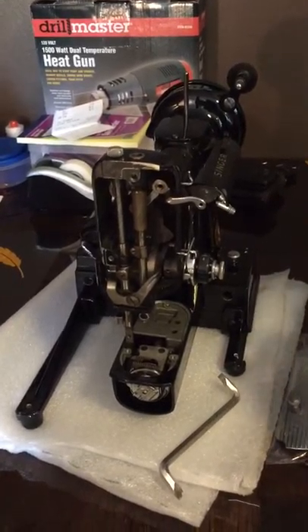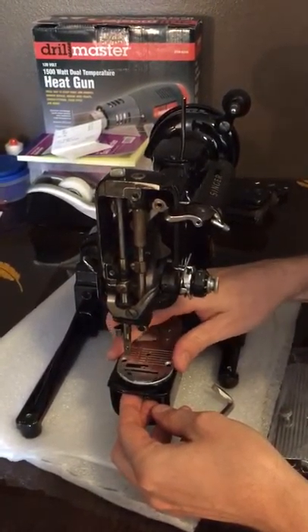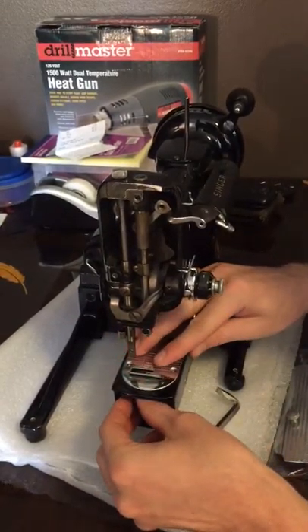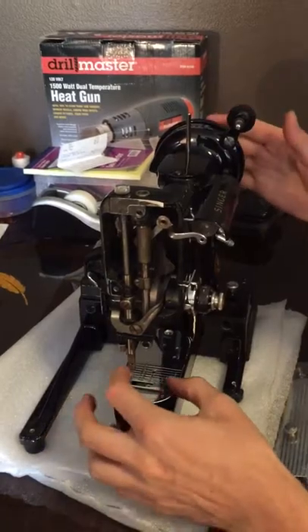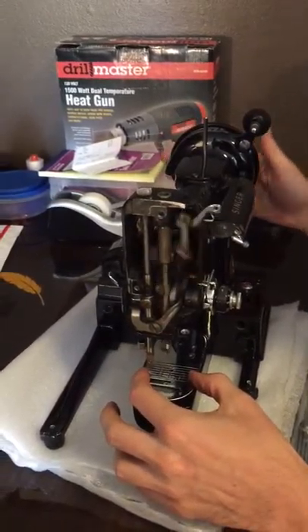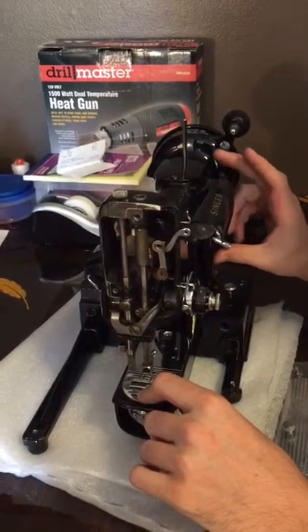We have those ready for the case, and we're expecting to get the lock portion — the squared piece that goes on the lower portion of the case that the latches hook into. So we're just getting Big Ben reassembled.